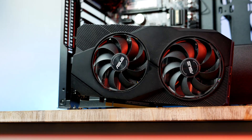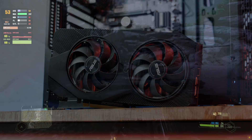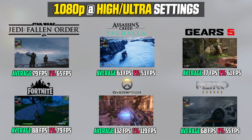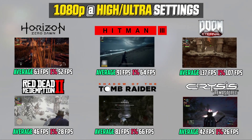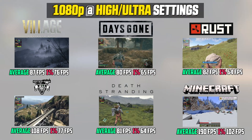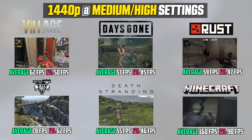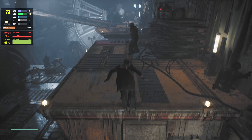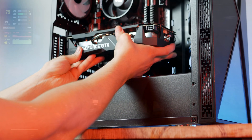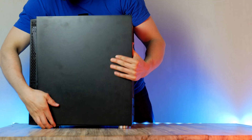Looking at the 1660's performance against similarly priced competitors, this $219 GPU holds up great in today's modern games, making it the perfect pick for this $750 budget PC. It holds up fantastic at 1080p resolution, and the 1660 handles 1440p pretty well too. Availability is still limited but the situation is improving every day. Plug in the graphics card and connect the dual PCIe cable.